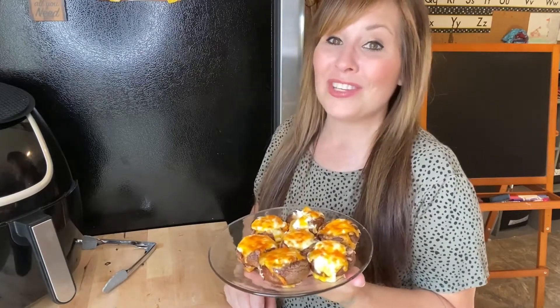This is what the mushrooms turned out like. You can make this dairy-free if you want — I just made it with regular sour cream, cream cheese, and regular shredded cheese for this video. Hopefully you guys like today's video. Don't forget to give me a big thumbs up, don't forget to subscribe, and I'll see you in the next one.